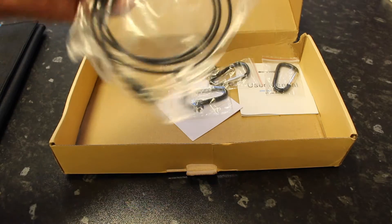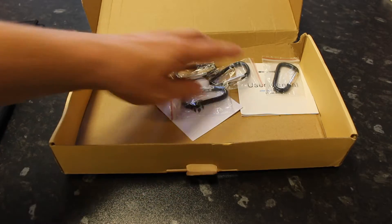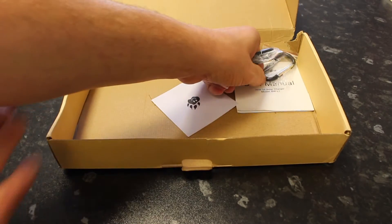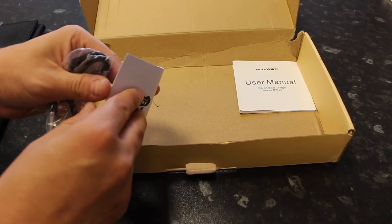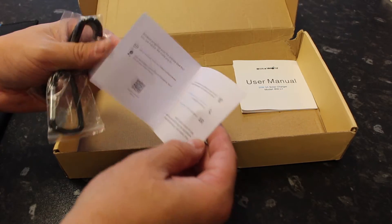You get a micro USB cable with it, obviously for charging your Samsungs. You get a few clips as well — I'll show you what they're for in a minute. And then you've got the instruction manual and a little card with some information, their address and stuff like that.